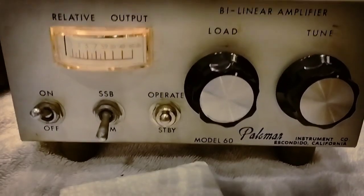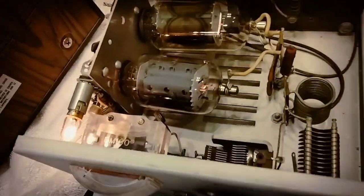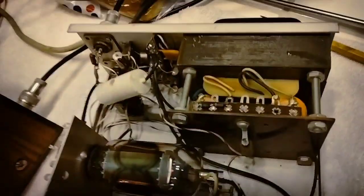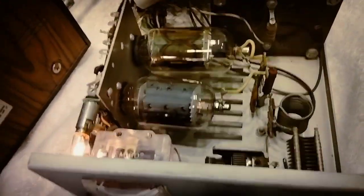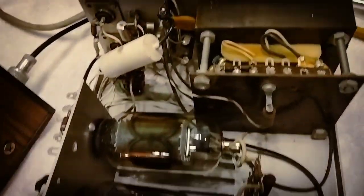I got this Palomar Model 60 Hostess Bread Shop Linear. A friend of mine gave this to me this morning and it did not work. When you tried to make it work, one of the tubes would just turn cherry red and it would not unkey.